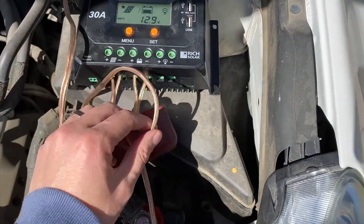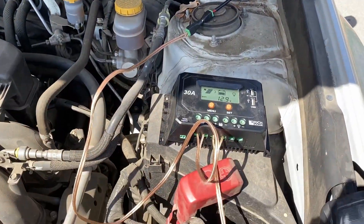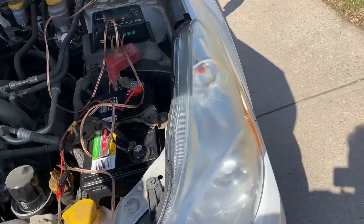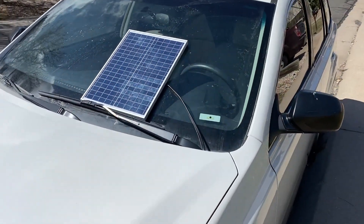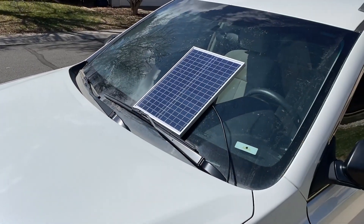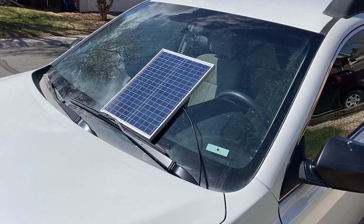I think there's enough space here with this little cutout — let's see how this looks all closed up. With that, we've got a solar battery tender — a 10-minute project. This is going to keep this battery fresh until we need the car. Thanks for watching.